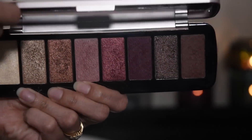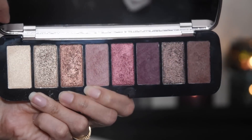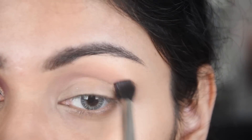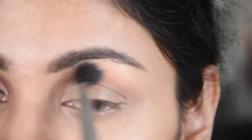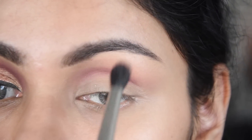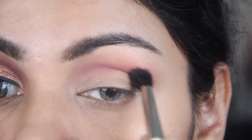Now I have taken this eyeshadow palette — this is the Makeup Revolution 1 Million palette. Although it is free for me, if you want to buy it I will put a link in the description with some eyeshadow palette options you can choose from.